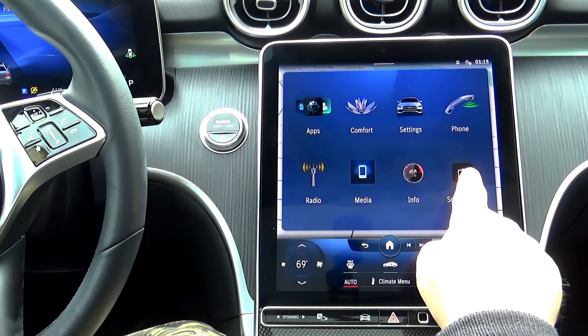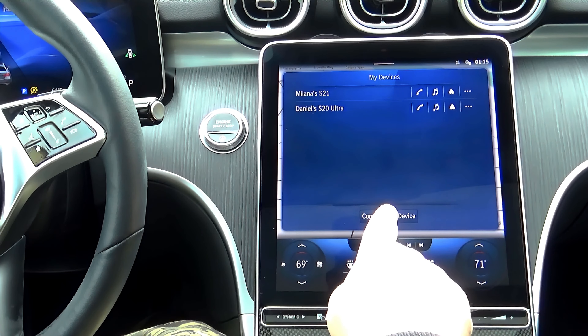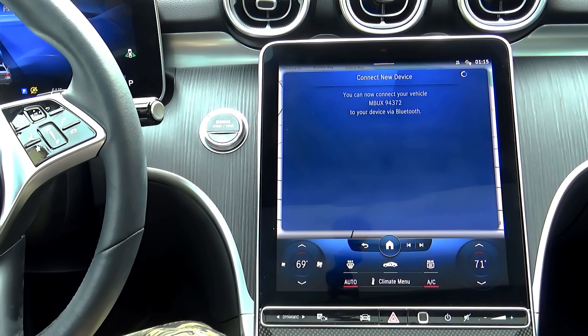On the multimedia home screen, touch the smartphone icon to see all the devices currently paired with your car. Then press the connect new device button.